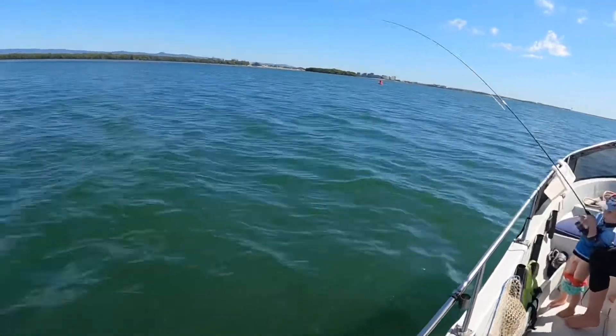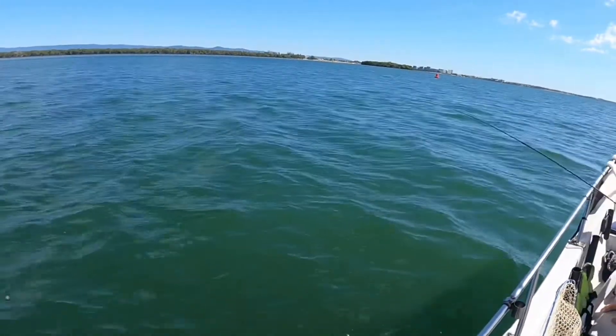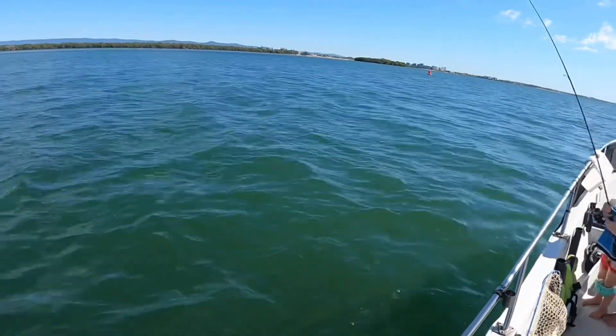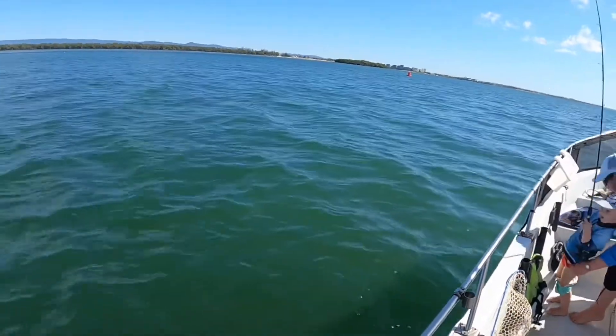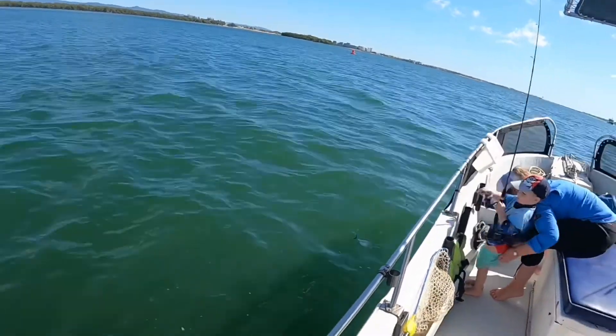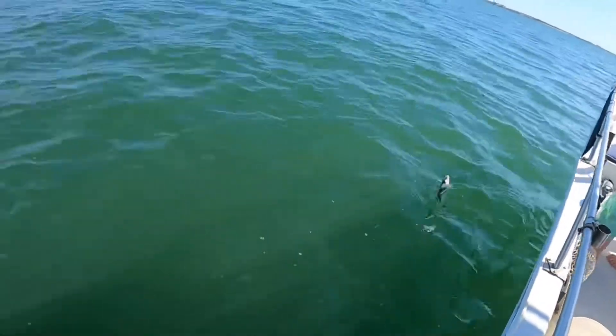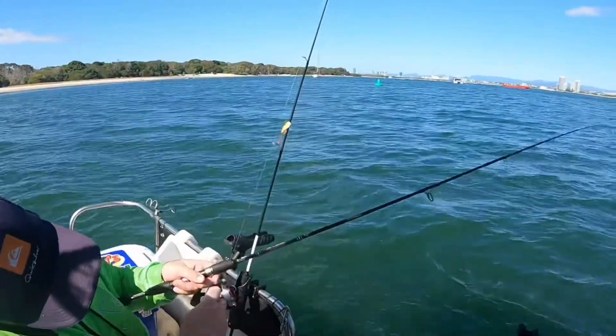I used the lip grips on the other one the other day. The little one I grabbed by the body and it shook its head straight away. Keep winding — you got him, another brim! Brimbo and brimbo, yeah.